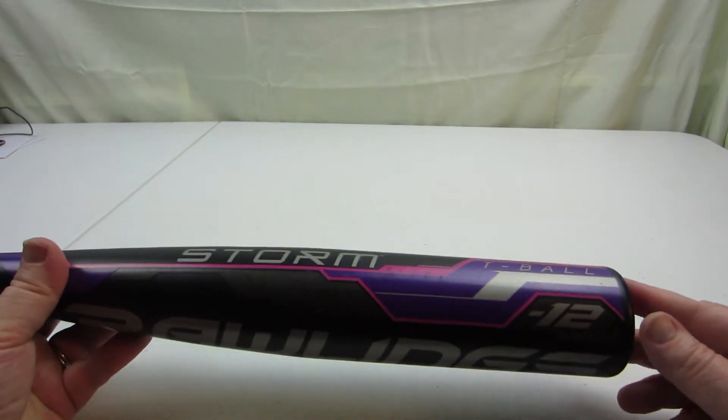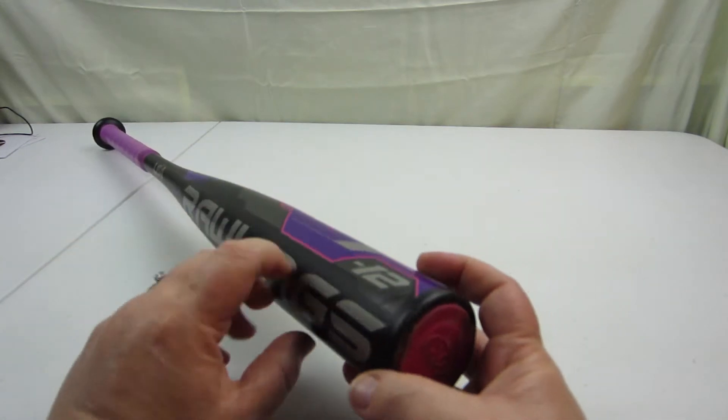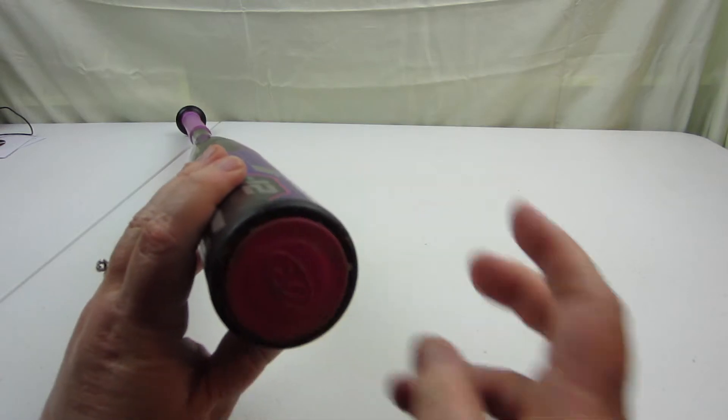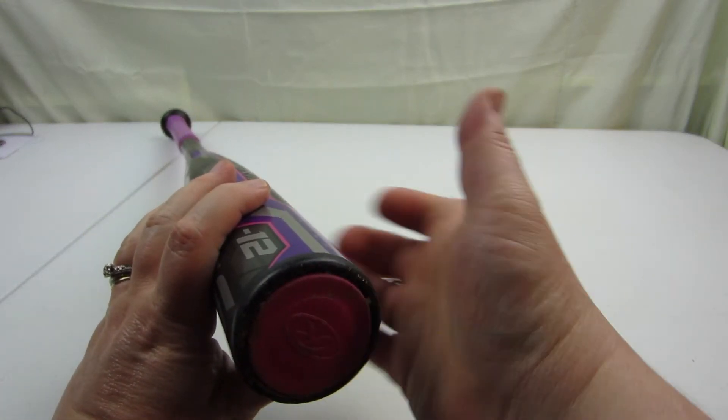It's got a minus 12 on here, and I honestly couldn't say what that is. It's an alloy bat and it's got a kind of hard — feels like hard plastic — stopper there, and I assume it's mostly hollow inside.